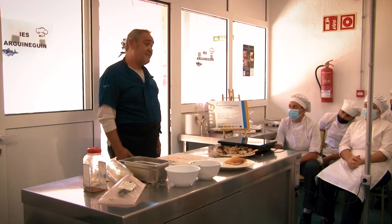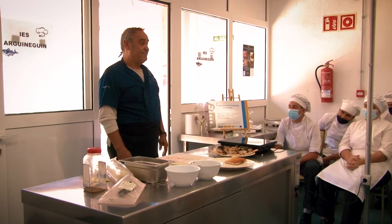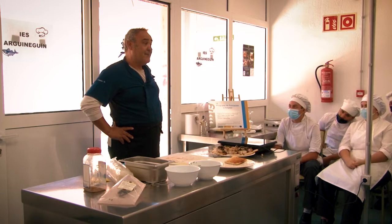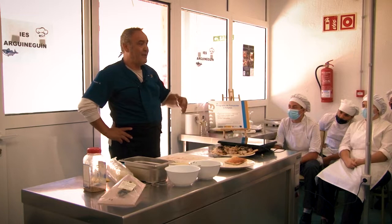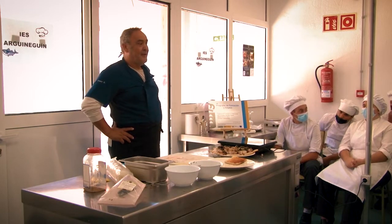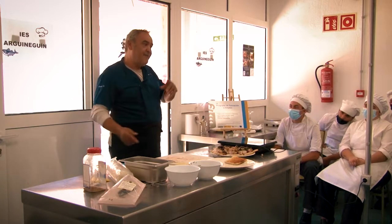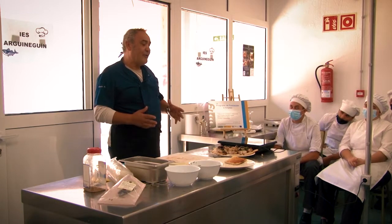Os deseo mucha suerte de verdad. A hincar los codos y a tratar de aprender mucho — de libros, de recetas de cocina, de lo que hacía la abuela, que al final esa es la base de toda la cocina. Los sofritos, los cocidos — eso es el día a día. Fíjate cómo lo hace aquel, cómo lo hace el otro.